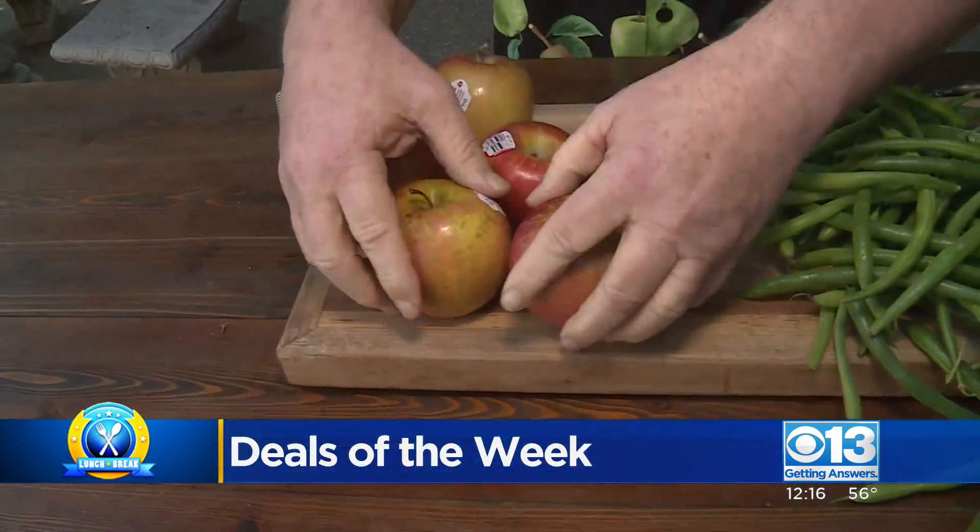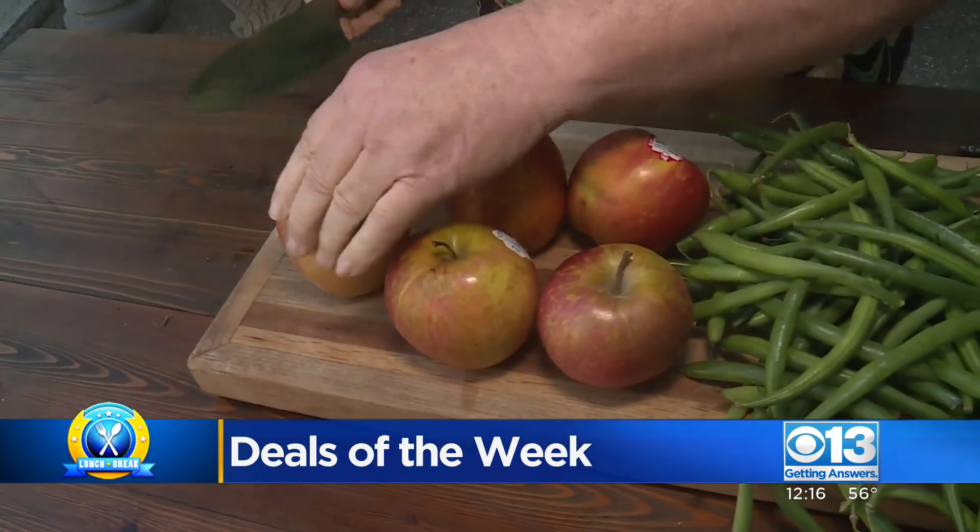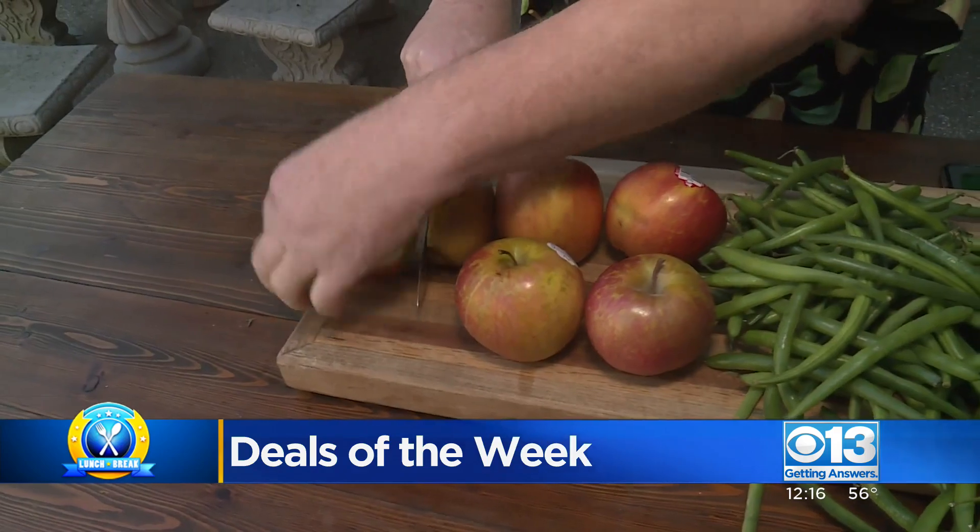First up are some Fuji apples, ranging from $1.25 to $1.77 a pound. This time of year, we start seeing a lot more ads on Fuji apples, and here's why.